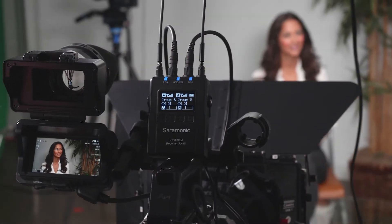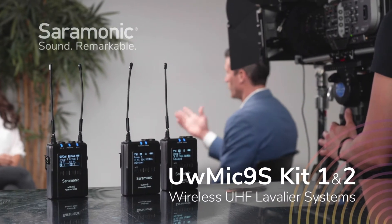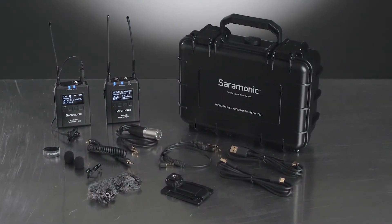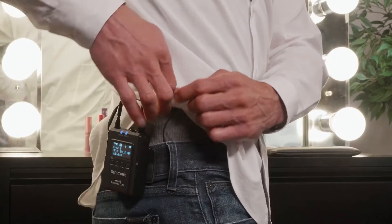Saramonic has changed the professional camera-mountable UHF wireless game again. Introducing the Saramonic UW-Mic 9S Kit 1 & 2 — advanced wireless UHF lavalier systems with one or two transmitters and a single, portable dual receiver. The next generation of the incredibly successful UW-Mic 9 systems.